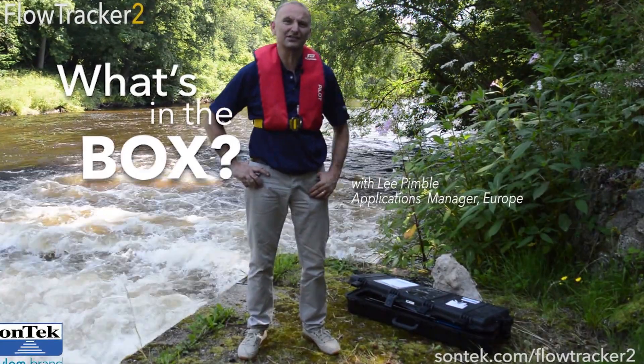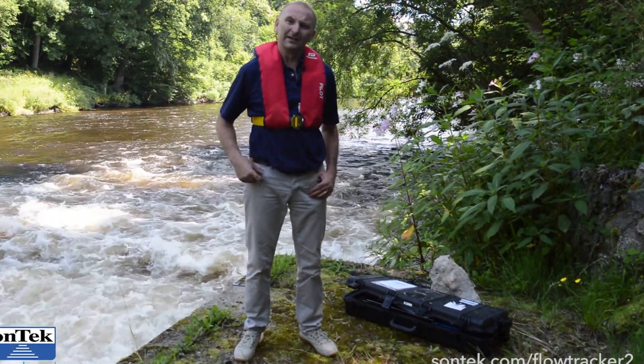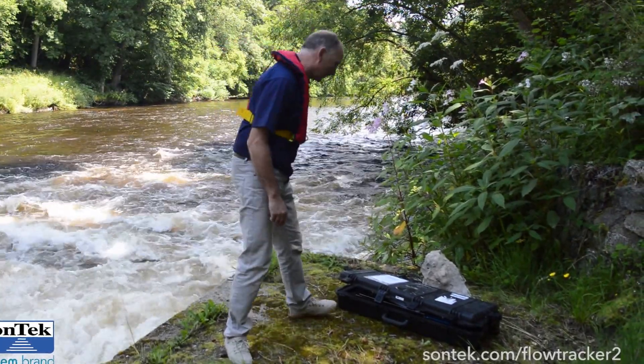Hi, I'm Lee Pimble, Sontex application manager for Europe. So you've just received your first FlowTracker 2 and you're going to be really keen to find out what you've got in that box. So let's have a look.